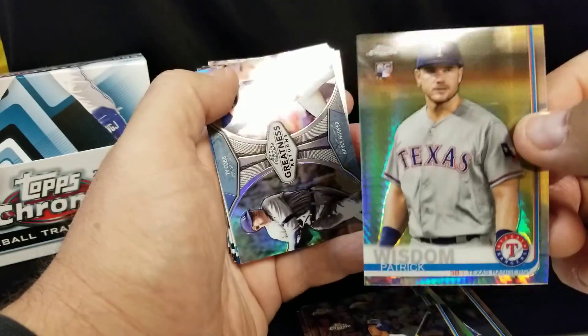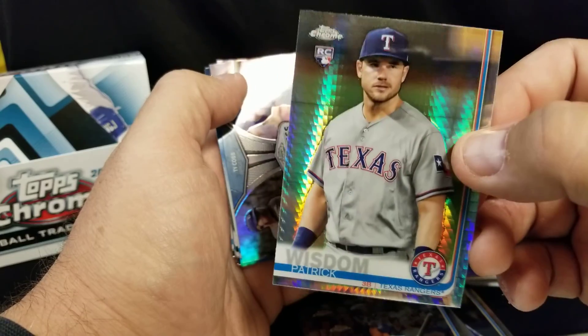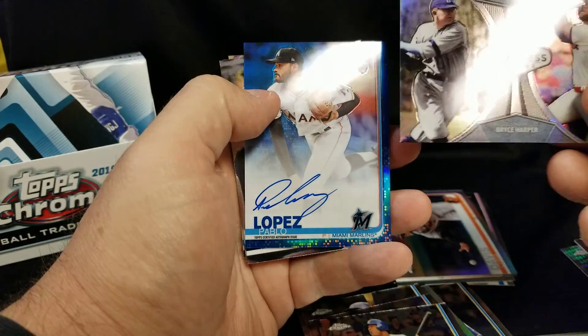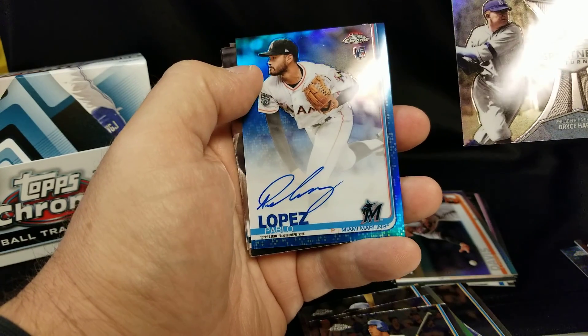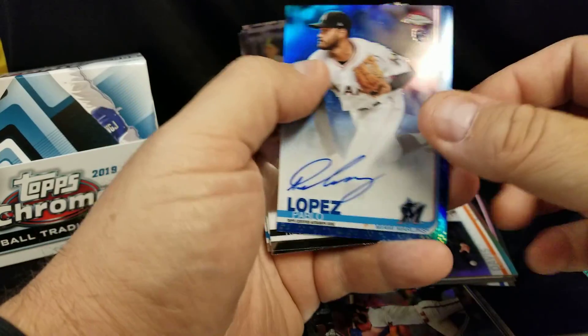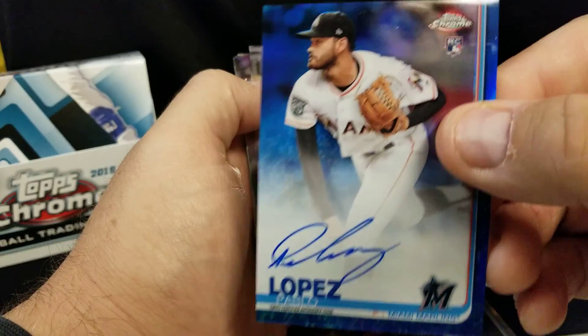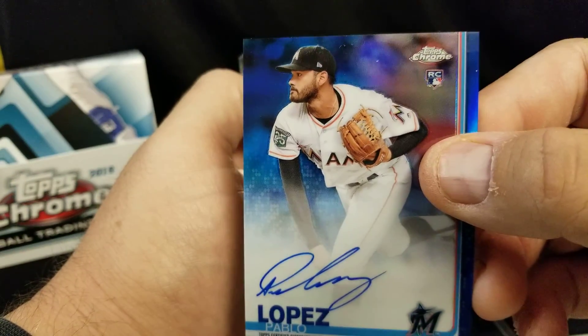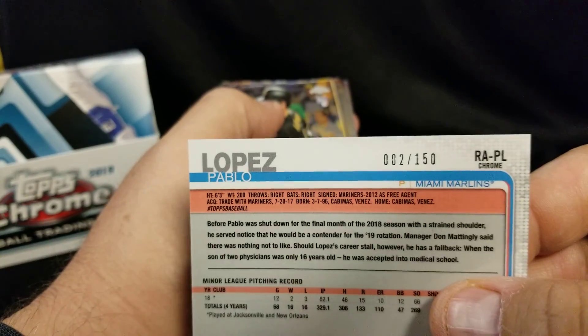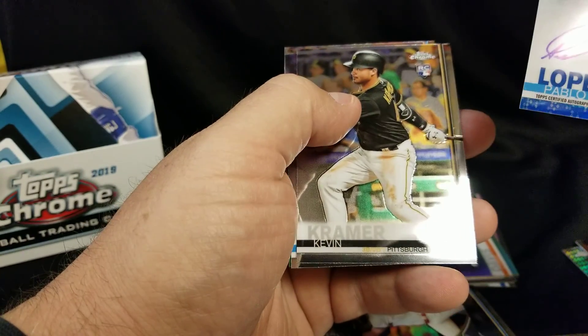I don't know if this guy's any good — maybe Mike Baseball Collector, I don't follow the Rangers too much. But oh — who's that? Pablo Lopez! Hello Pablo! Rookie card — numbered. What is that number? Two of 150! Not bad!